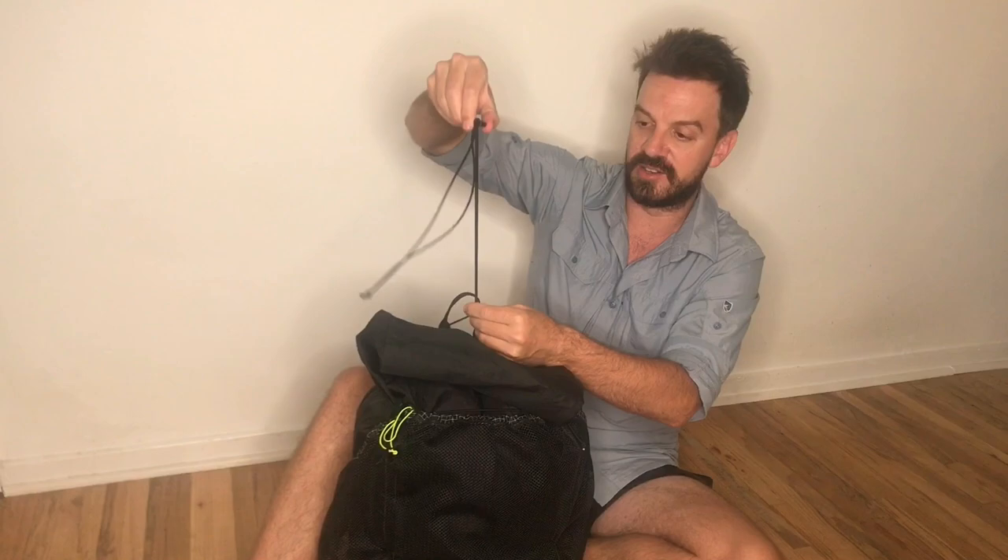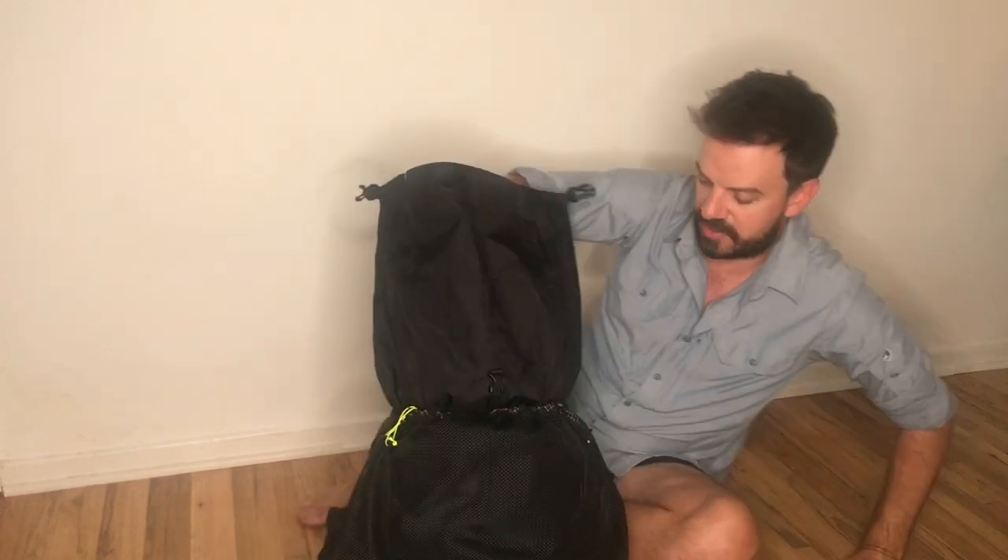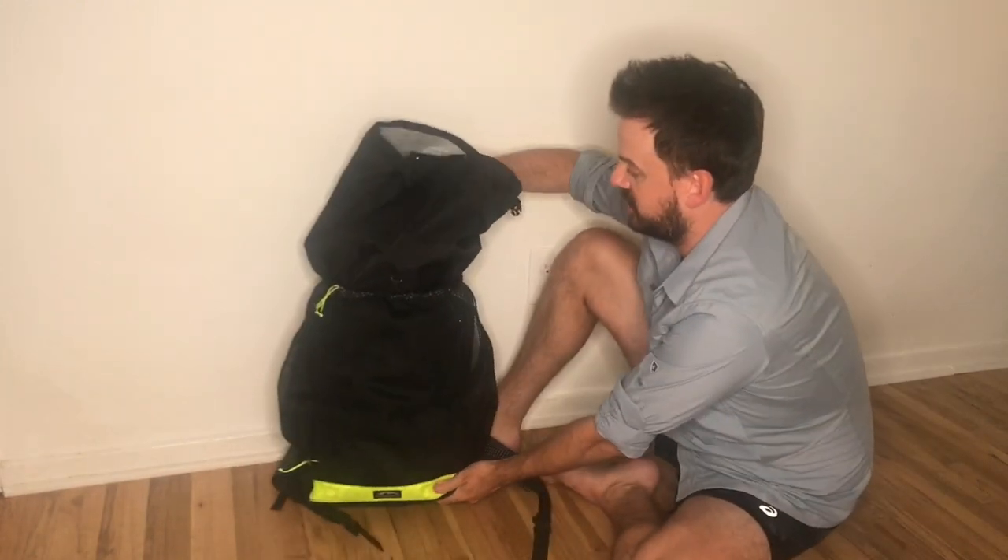Let's get into the main pack now and see the majority of my gear for the CDT. The pack does adjust, by the way — you can use this extension collar that goes up to give you a big Y-strap on top to fit over all your gear.